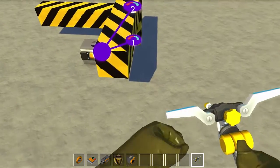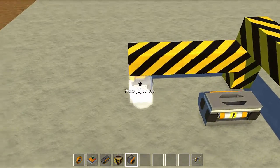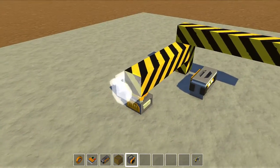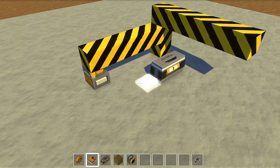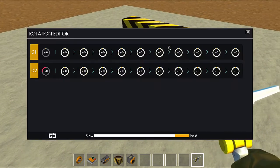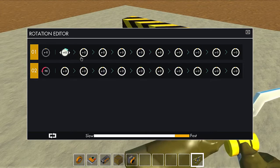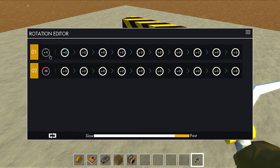Then you're going to place down a sensor and put it on switch mode, which is possible since the updates from April 1st. And the last thing to do is put down the switch and connect this up.